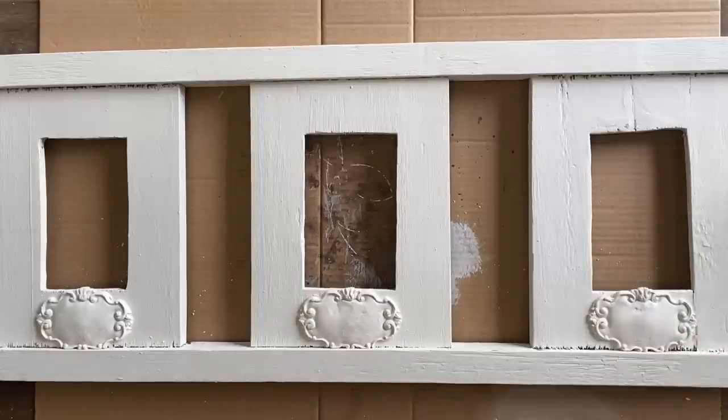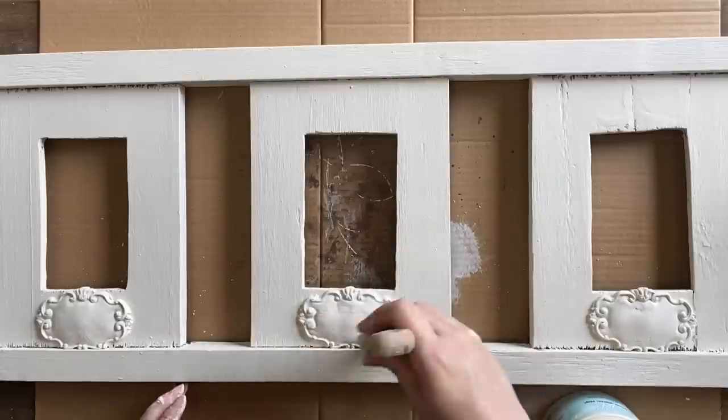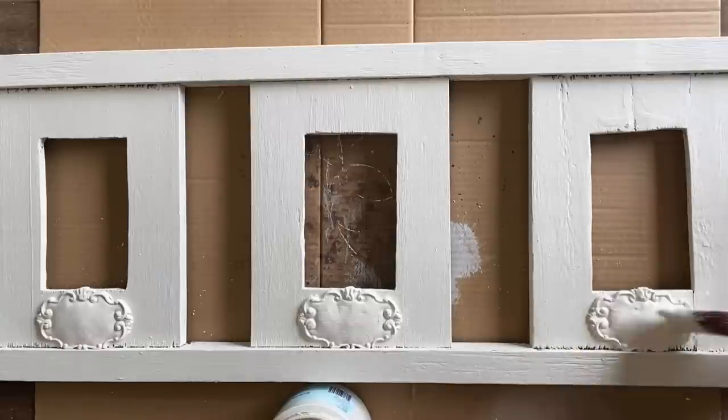I'm then going to paint over each of these castings with the Endless Shore silk mineral paint. I find that if I paint my castings before they're completely dry, I get less cracking.